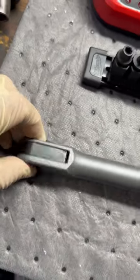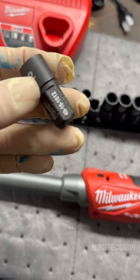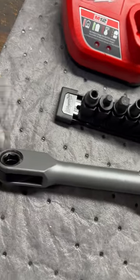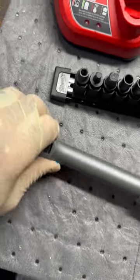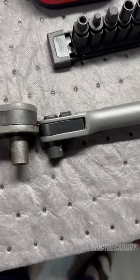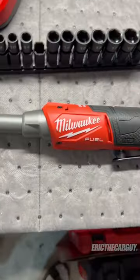It's the 3.8 Insider System. So rather than using 3/8 sockets, it uses these — I guess I'll call them sockets — but they fit into the end of the ratchet like this. You can even have them out like that or you can knock them down. And they give you way more clearance than the old system did, like substantially more. I think these are awesome.